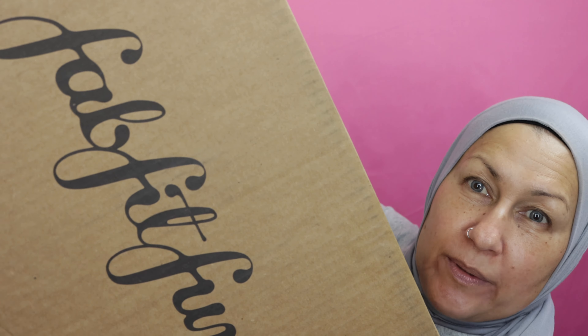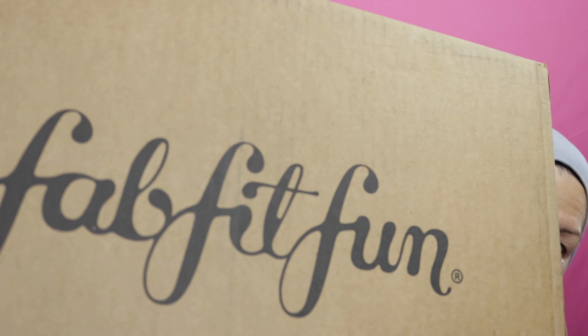I was just about to record a tutorial, a get ready with me, but instead we're gonna be doing some fab, fab, fun unboxing instead. So if you're interested, please stay tuned.